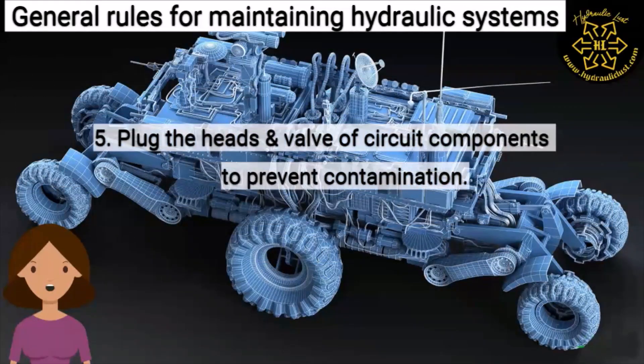Five: plug the heads and valves of the circuit components to prevent contamination.